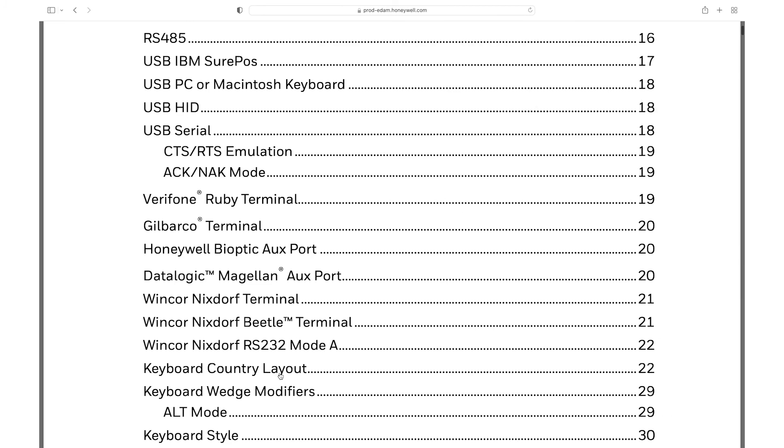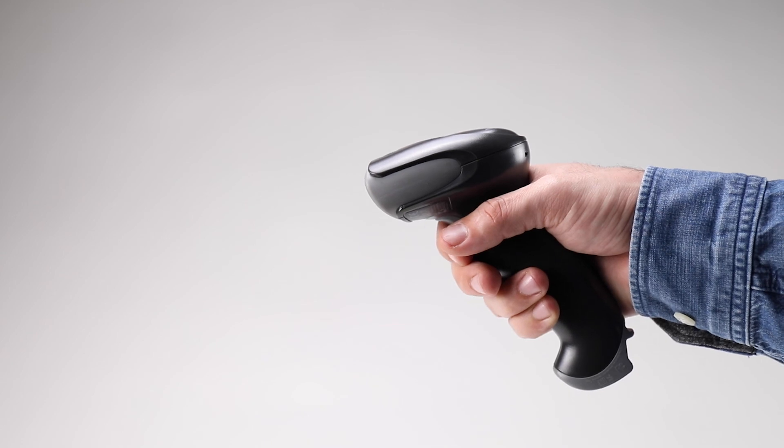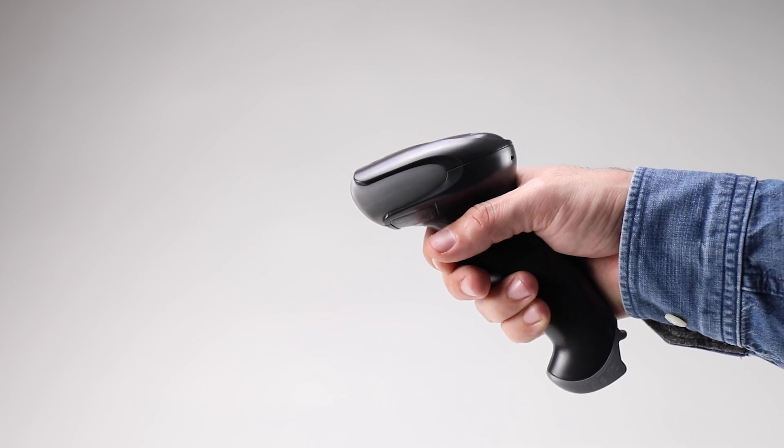Select, if needed, the keyboard country by scanning the corresponding menu code. Note: this will allow the scanner to transmit to any text editor field.